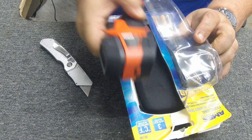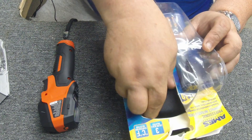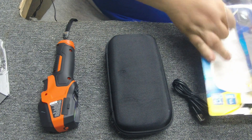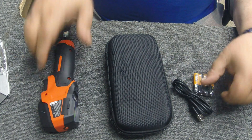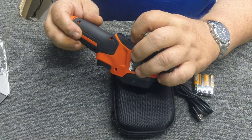Okay, there we go. We'll get that guy out of there — that's the main item right there. It also comes with a cool little case, a USB cable, and four AAA batteries.